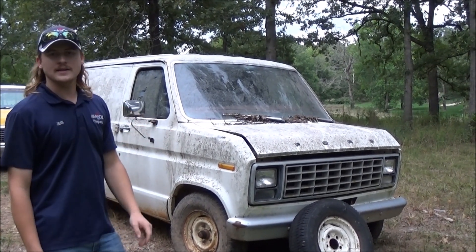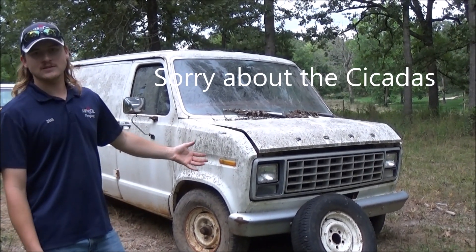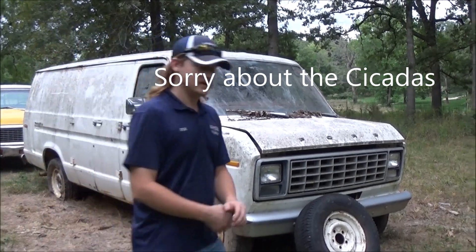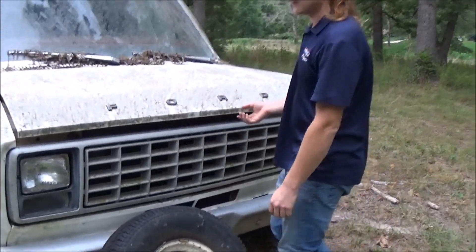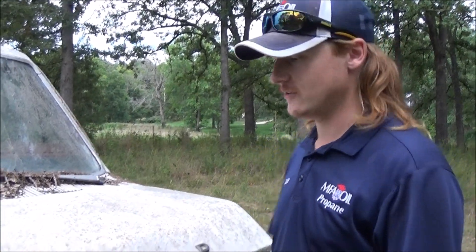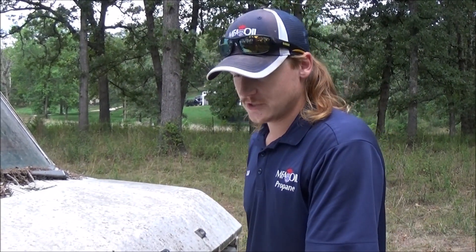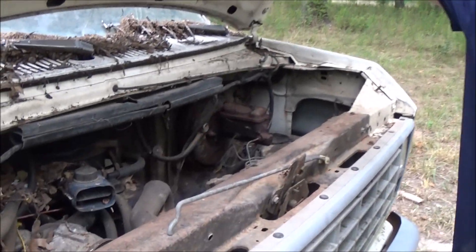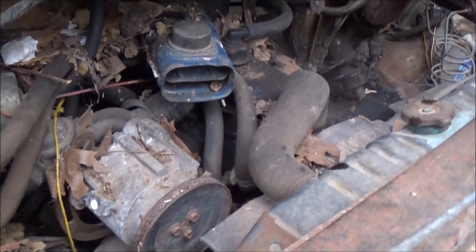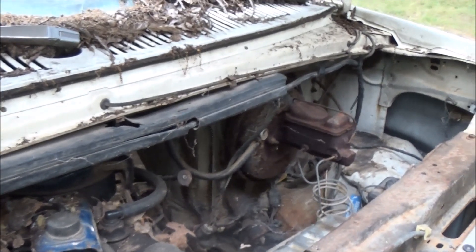Alright guys, this here is a 1980 Ford F-150 Van and I'm gonna see if I can get this thing running. The main goal is to see if the engine's any good. I'd love to get it running and driving so we can rip it around and do some burnouts. This thing's got a four-nine-inch rear end and a three or four speed manual transmission.